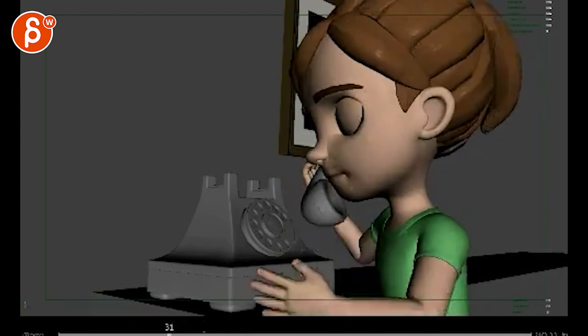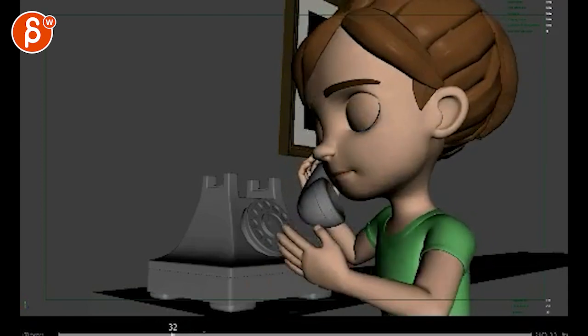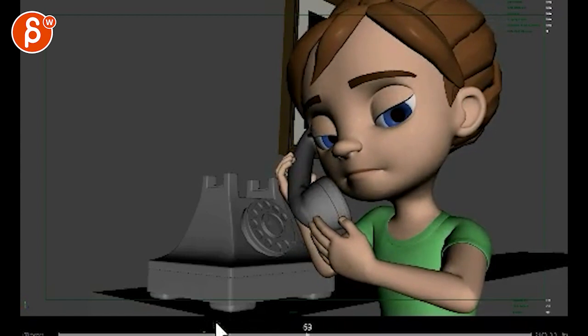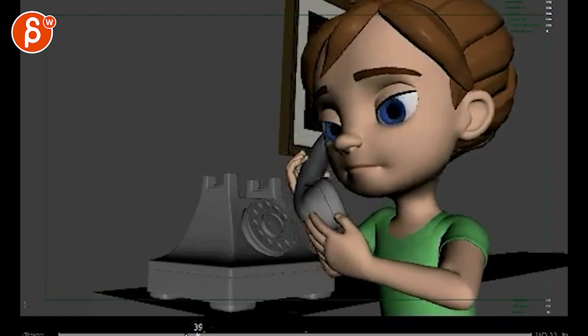That hand is also a bit fast — coming up here. A bit too fast and too clean. It just comes up really, really fast and just stops. Again, the grip doesn't feel like it's there.